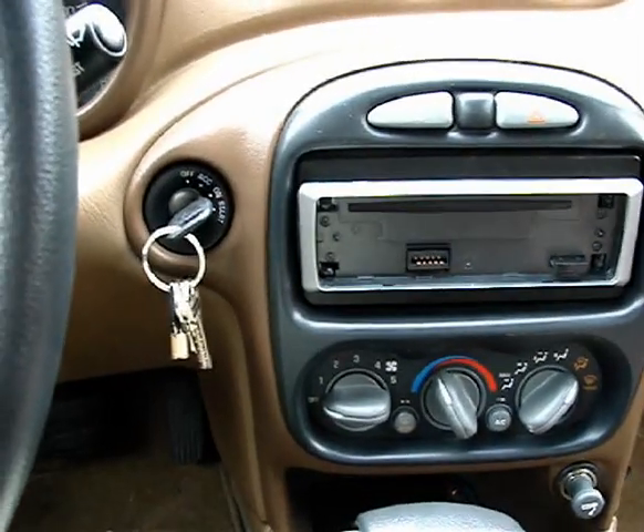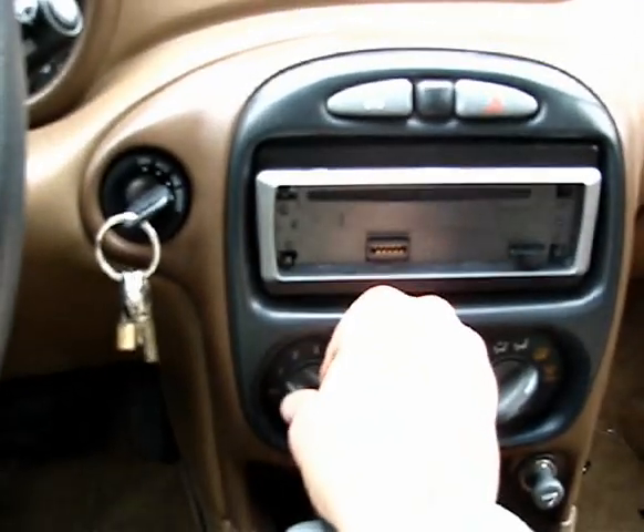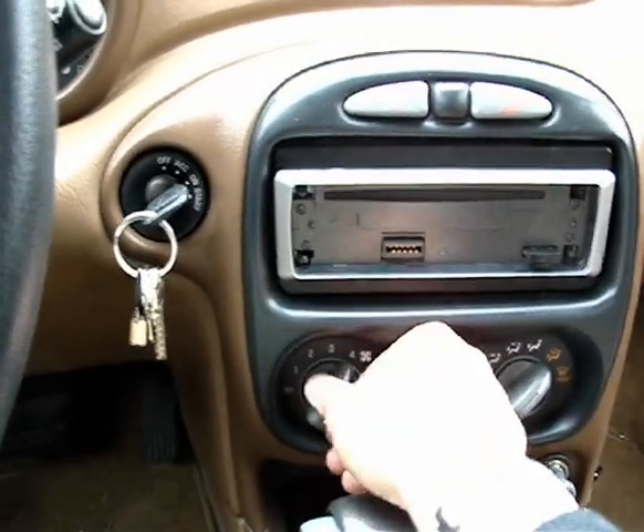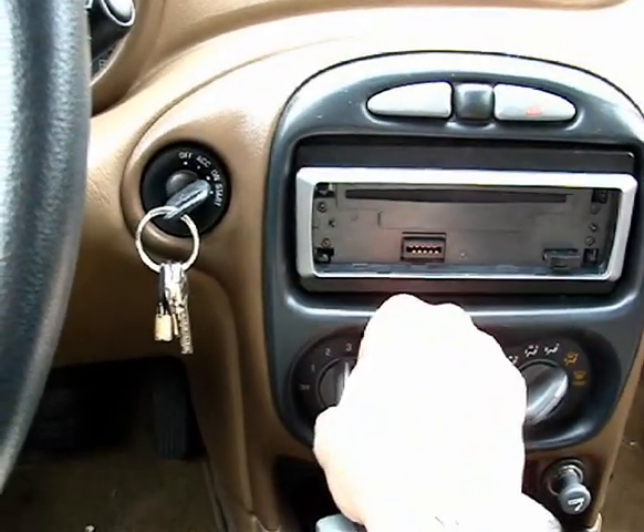Okay, connectors back in place. After all that, let's see if it works. Oh my god, it works! Okay, now we're going to reassemble this.